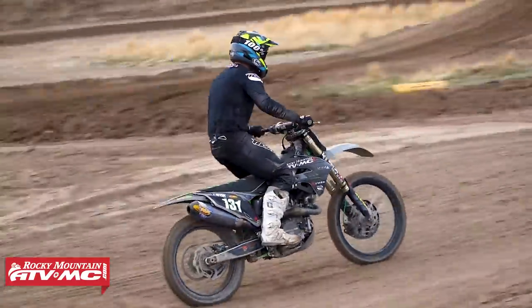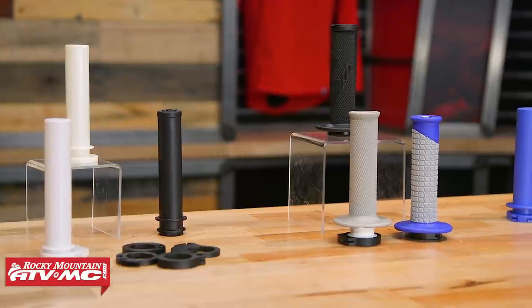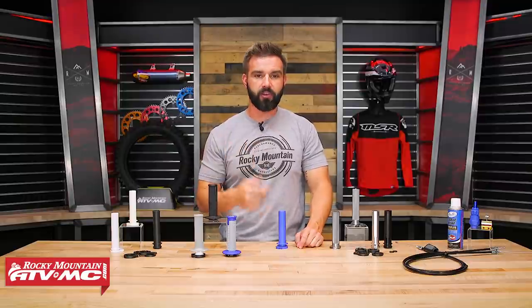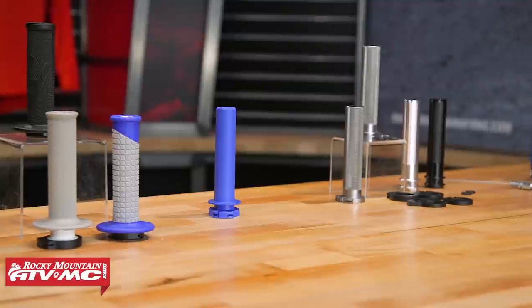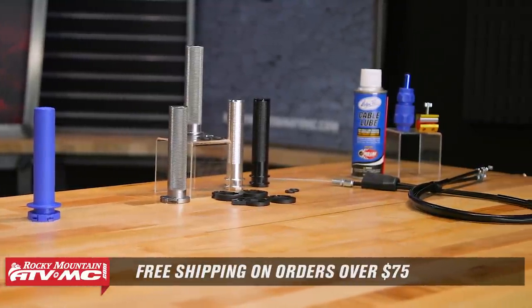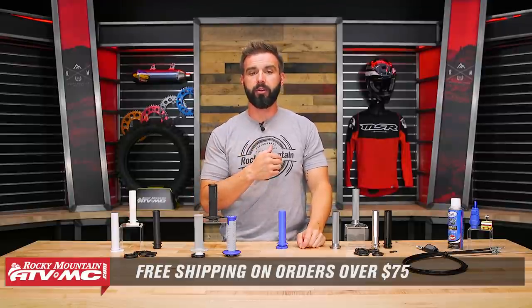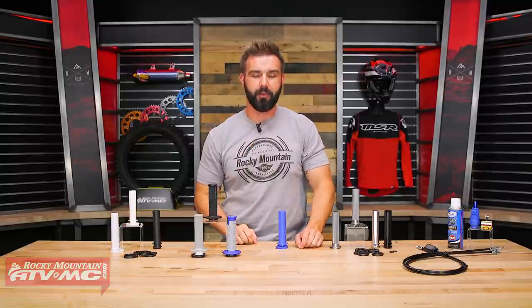And that is it — that is our Throttle Tube Buyer's Guide. Hopefully now you know which option might be best for you. If you have more questions or comments, leave those below. To grab your next throttle tube, new cable, or cleaning and lubricating items, click the link or head over to RockyMountainATVMC.com. Remember, orders over $75 ship free. If you guys like this video, we've got a lot of other great content on the Rocky Mountain YouTube channel, so get subscribed and stay up to date. I'm Chase, and we'll see you on the trails.